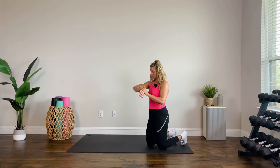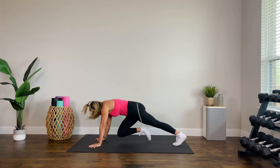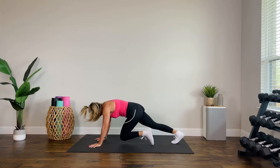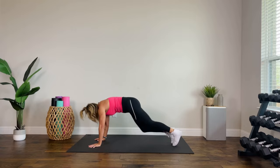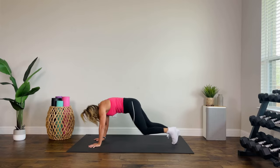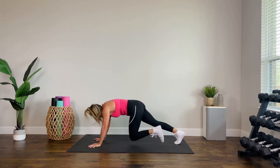Let me pull my timer up. One minute — mountain climbers, let's go. Palms on the floor, on a chair, on a table, on a wall — you choose what works for you. This is our core finisher, one minute each move, three moves. Keep breathing, in and out. We are now halfway there. Shoulders are challenged because we just murdered them with that superset. Keep it going — you get a rest after this. We have 19 seconds left. Come on, we got this, push yourself. Five, four, three, two, one.